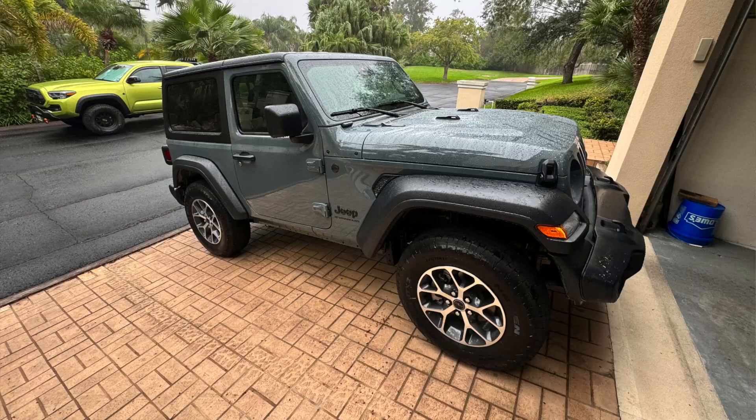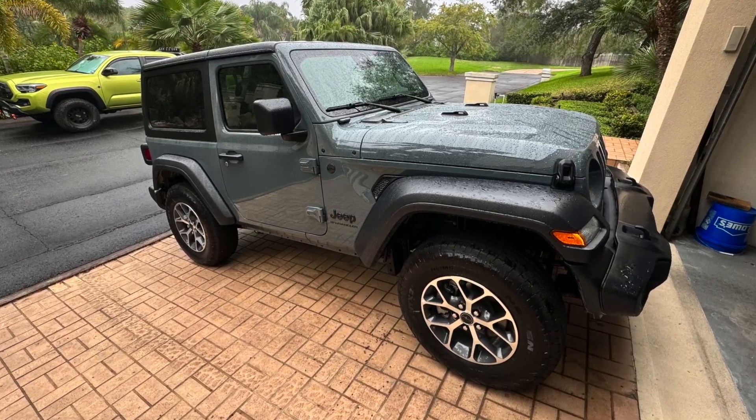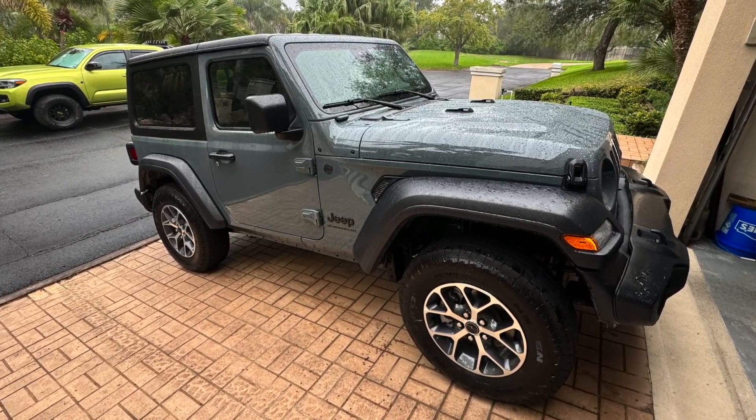Good afternoon everybody and welcome back to RobMotiveJL. Time to catch you up on three — maybe four — mods I've done recently with the new Jeep Wrangler. If you're not familiar with the channel, this is a 2024 Jeep Wrangler JL two-door, two-liter four-cylinder automatic.